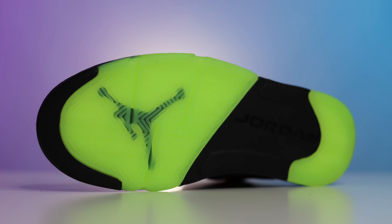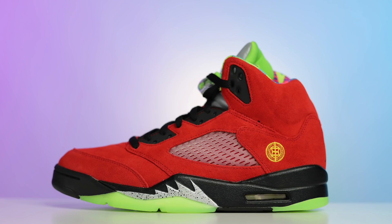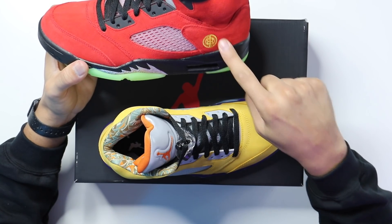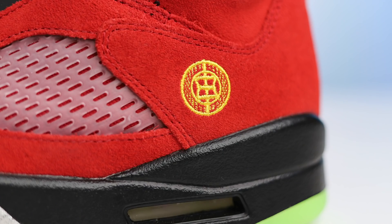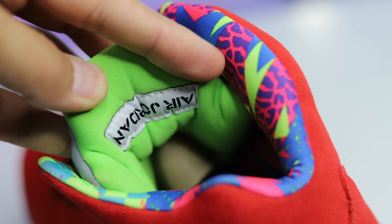Looking at the laces, you have all-black laces with the black bib — super clean, super simple. Now looking at the left foot, we have a Quai 54 outsole and the same midsole — both match and are identical. Going to the upper, they switch it up a little bit — they gave us a Raging Bull 5 upper with the material. Honestly it's not like the original Raging Bull 5; I would say it's a little bit lower in quality. Looking at the tongue on the back, you have the Shanghai logo. On the left foot they decided to go with Bel-Air vibes as well with the retro sock liner on the inside, and then you have a Green Bean Air Jordan 5 tongue with the lime green on the back and the green pull tab.